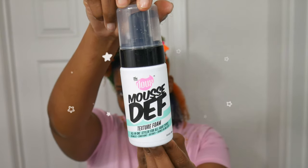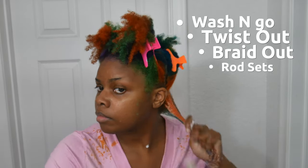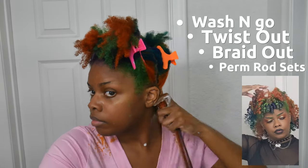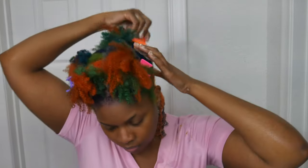The main product of this video is from The Doux — it's their mousse texture foam, and this stuff is amazing. I've used it for my wash and goes, for twist outs, braid outs, and perm rod sets, which is kind of what I'm known for. I've used it for basically everything and it just works amazing.